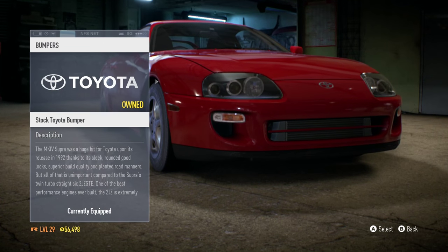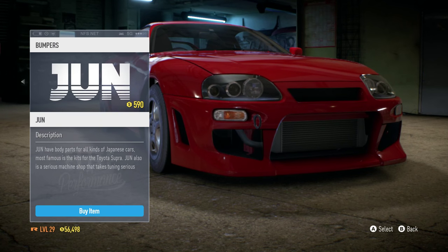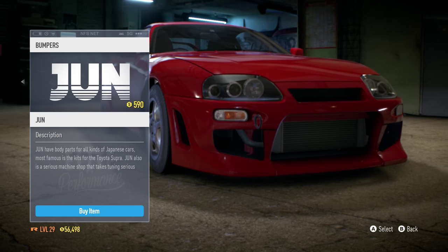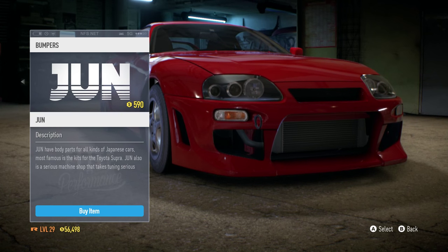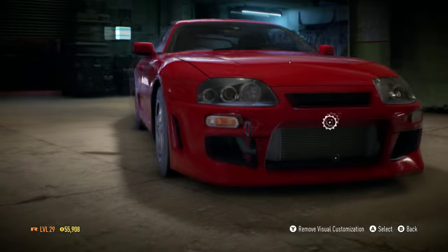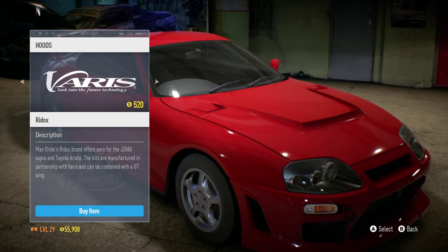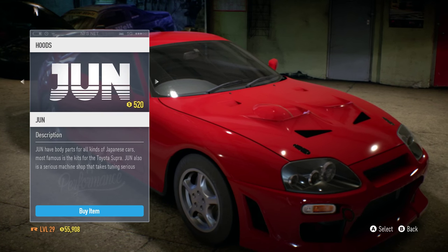So first off we're gonna take a look at the front bumpers. There's this really nice JUN front bumper, we also have a Need for Speed front bumper, but I think you all know which one I'm gonna go with — JUN bumpers on Supras are just absolutely amazing. As far as the hood, we have the stock one, the JUN one, a Varis hood, and a Need for Speed hood.